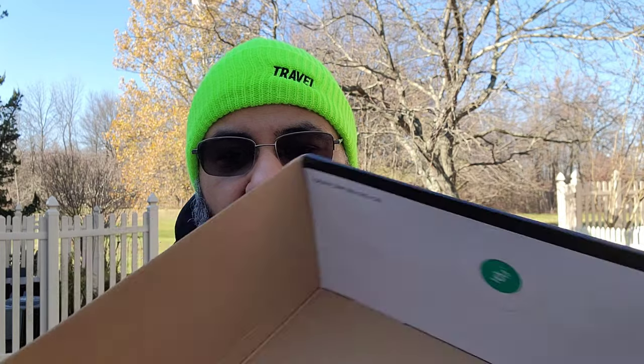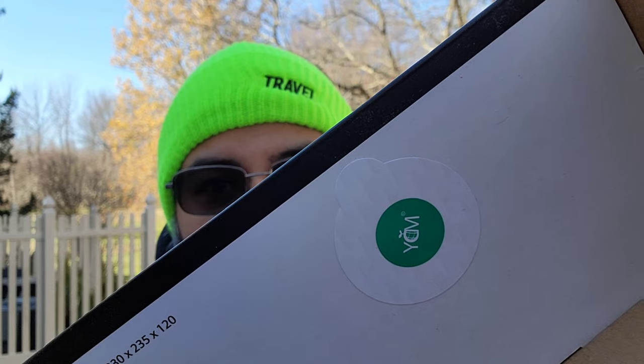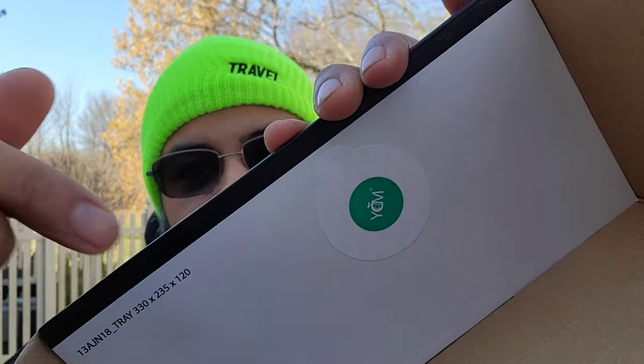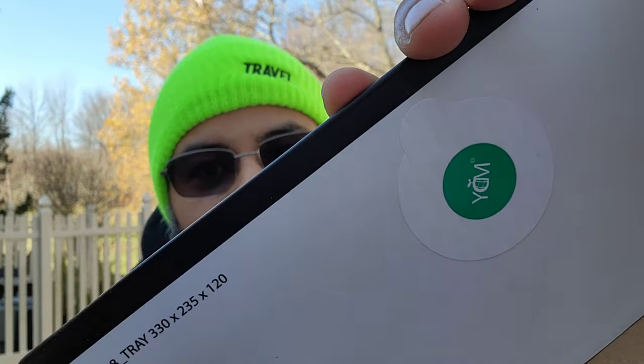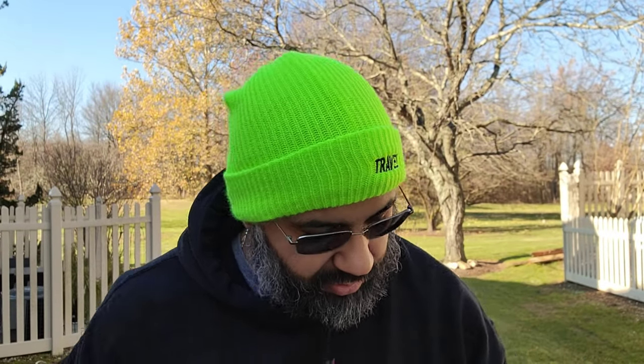They were like, nah, we're just gonna keep it for the shoe because they're going a little bit extra on the shoe itself. You got two YDNM stickers, one there and one there. Getting up close on the YDNM sticker you can see those little lines — it's the official sticker. They put a little detail to these stickers, so yeah, let's get into the shoes.